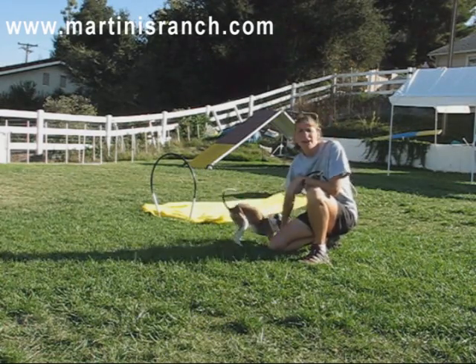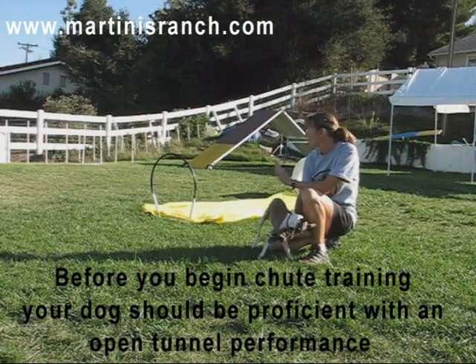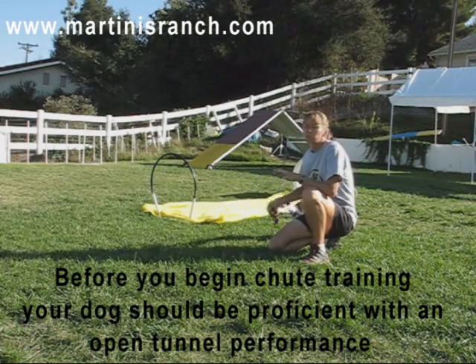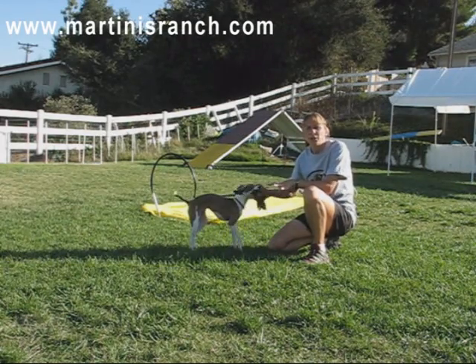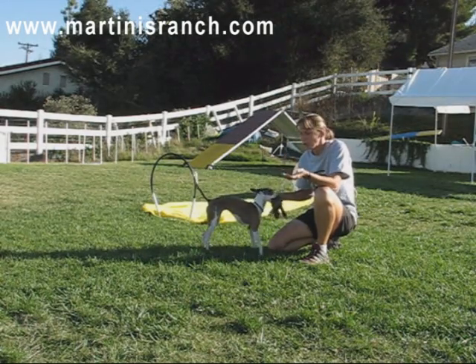I have it both cold and wet today, and we start by teaching her to run through the hoop at the end. The chute is open and the fabric is on the ground. The target will be her toy at the end, and then pretty soon I'll be throwing it. Then we'll prop up the chute fabric onto the hoop and slowly lower the fabric. I don't like to have somebody hold the fabric because sometimes dogs don't like that intrusion as they come out of the chute.